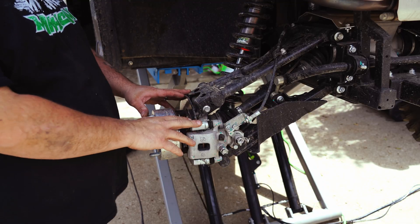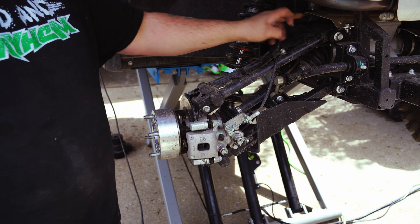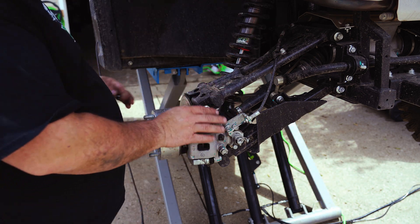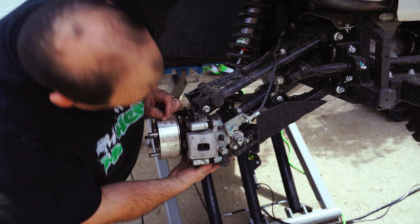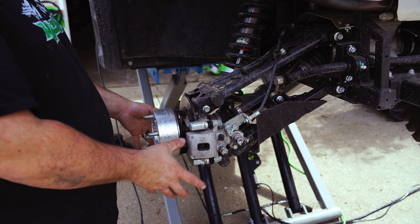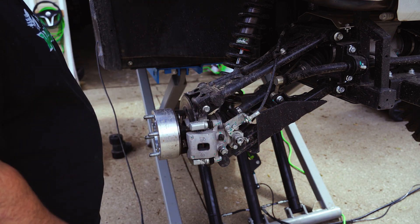Next up we're going to start removing all these bolts — a couple of tens there — and this bolt here. We're going to have to get all that stuff off there, so let's go ahead and get started.